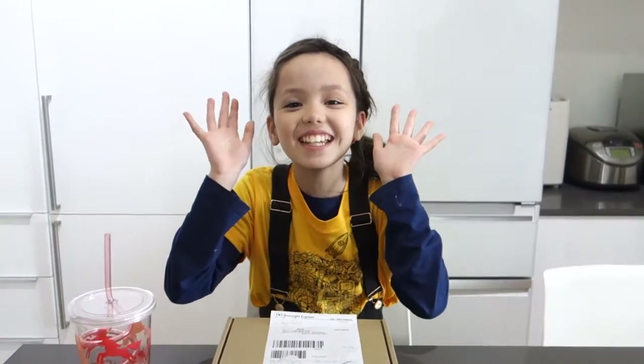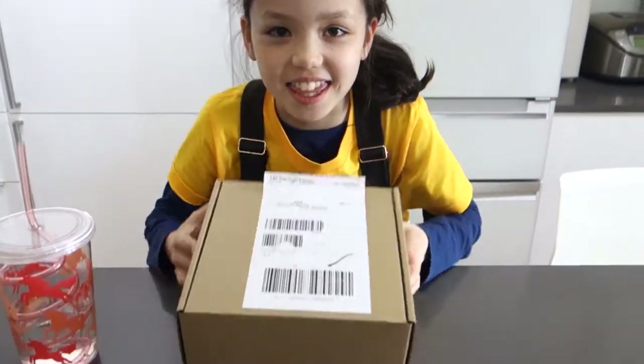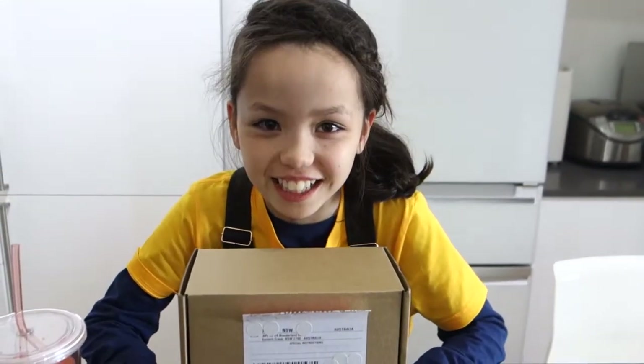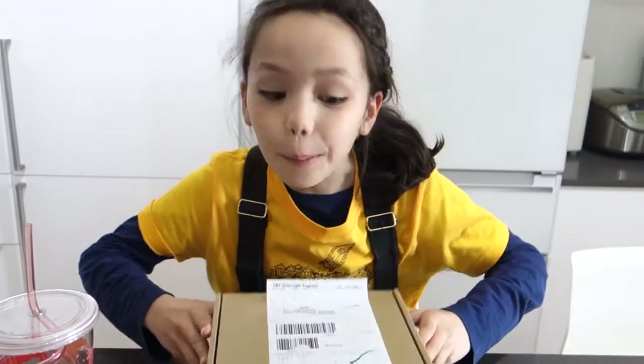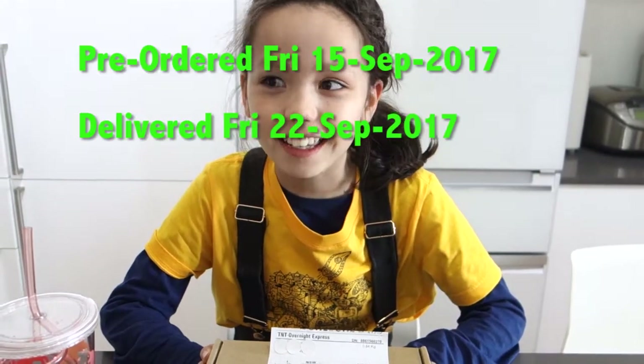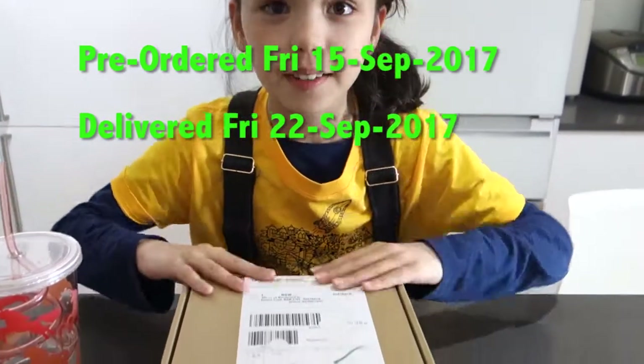Hey guys, it's Mayimini here. Today I'm going to be unboxing the new Apple Watch Series 3. This is not mine — this is my dad's. He pre-ordered it on Monday and it came here yesterday. So we're going to open this up and do a review on it.